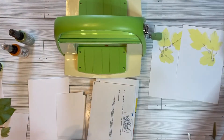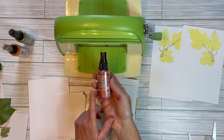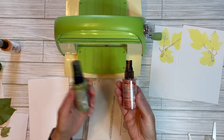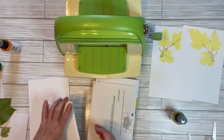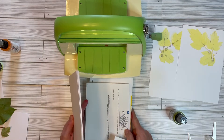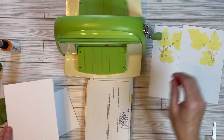I happen to have numerous bottles of Distress Ink Distress Oxide Spray, so I decided to try these because I have them and hadn't used them. What I do is use either a half a sheet of cardstock — it doesn't have to be any particular kind, it doesn't have to be thick. It sort of depends on your plan.